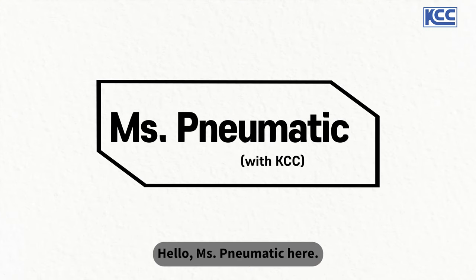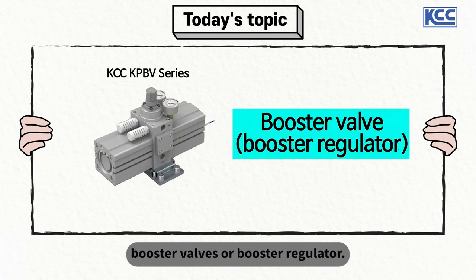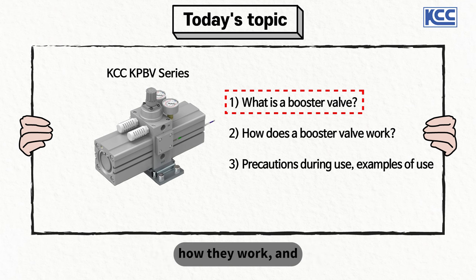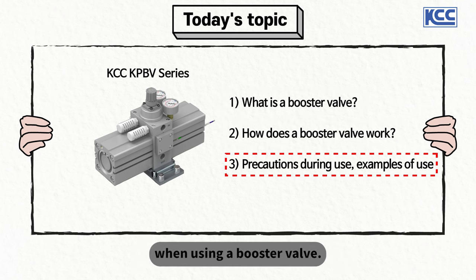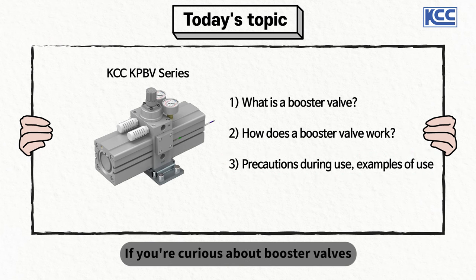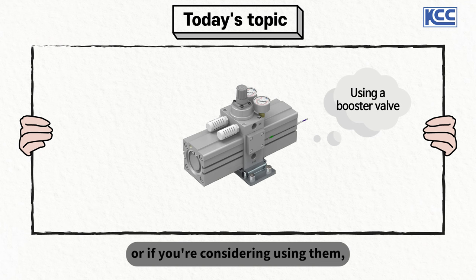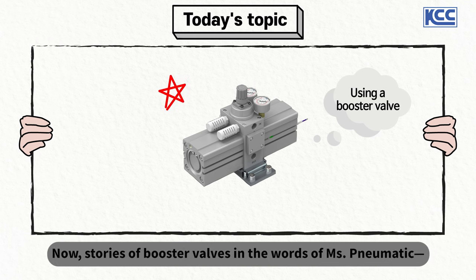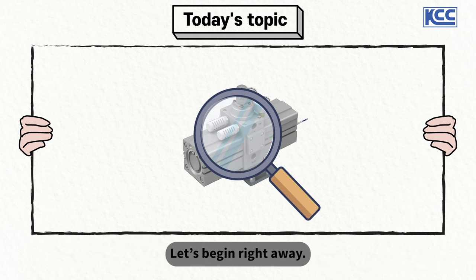Hello, Ms. Pneumatic here. Today we're going to talk about booster valves, or booster regulators. We'll study what they are, how they work, and what we need to be careful about when using a booster valve. If you're curious about booster valves, or if you're considering using them, be sure to watch the full video. Let's begin right away.